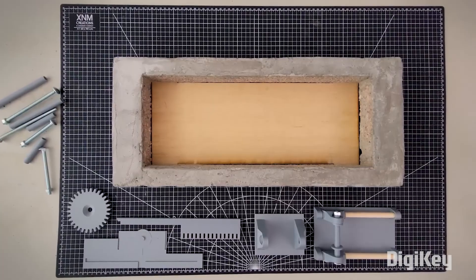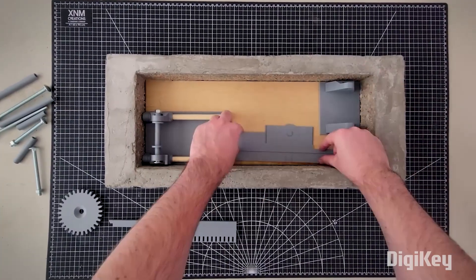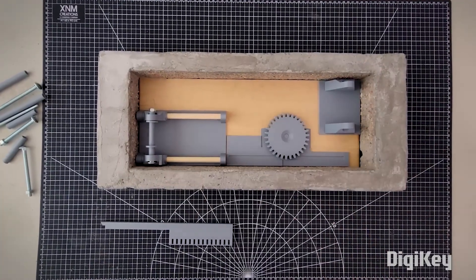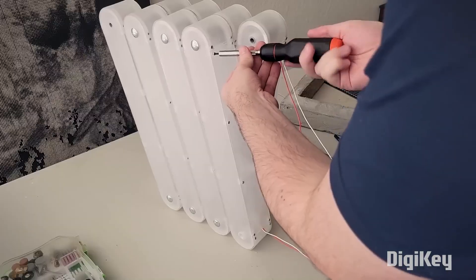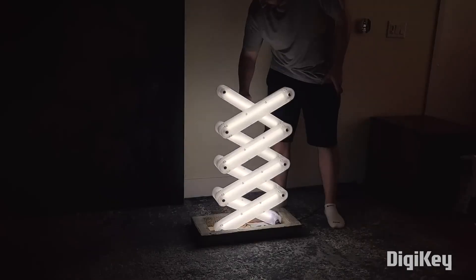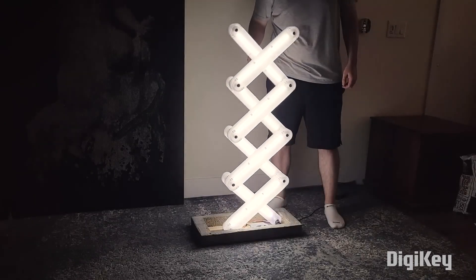He made a concrete base for the lamp to stabilize it on the floor, and it also houses the sliding mechanism for the scissor, which drives a rack and pinion to turn the dimmer knob. Several days later, the lamp is complete, and it works as well as it looks. Check it out.